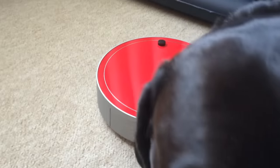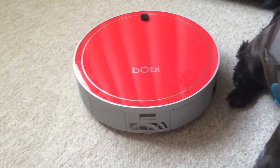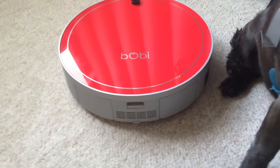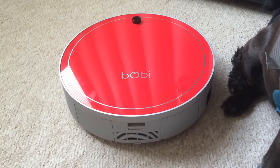I wanted to take a minute to show you what the inside of the mechanism looks like and how big the bin is, so you can get a good idea of how often you're going to have to empty it and what you're going to need to do to keep the filter clean.